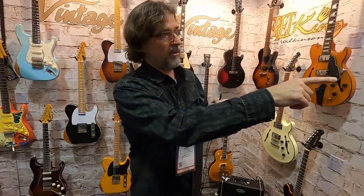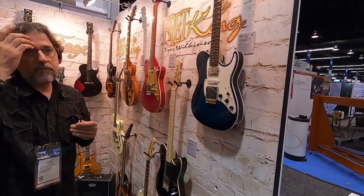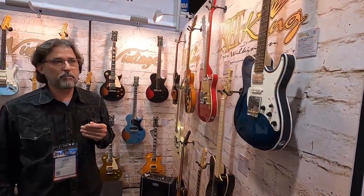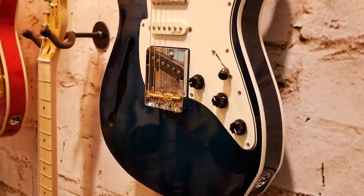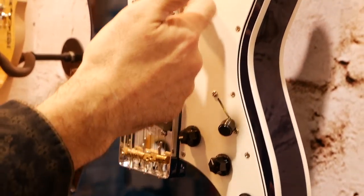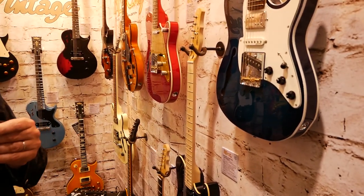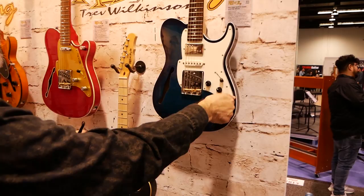For Fret King, there's a new color here. RBI in blue — it's a blue burst. Double bound. All Wilkinson pickups with a vary coil. So this can be single coil or humbucker variable — it's not just a switch. So you can kind of get P90, humbucker, or single coil.